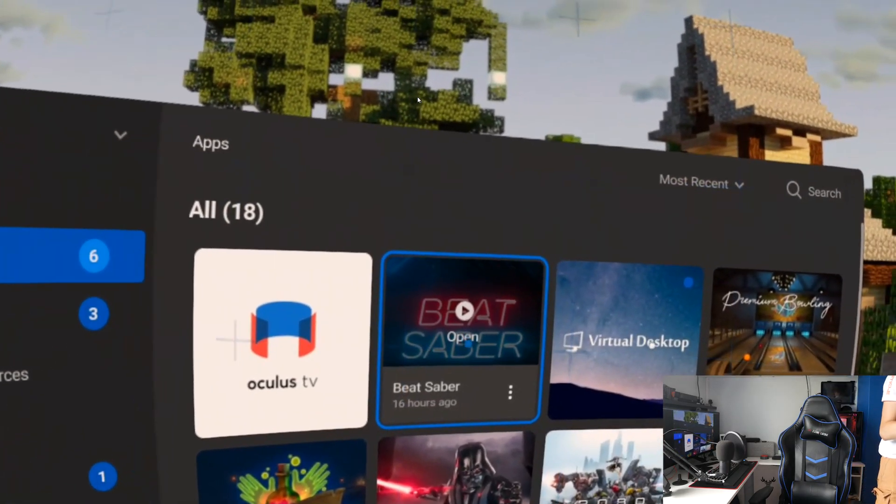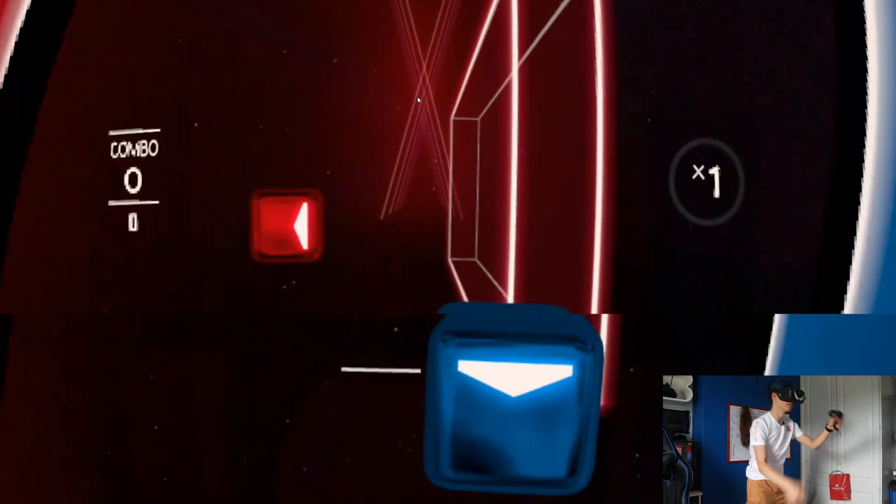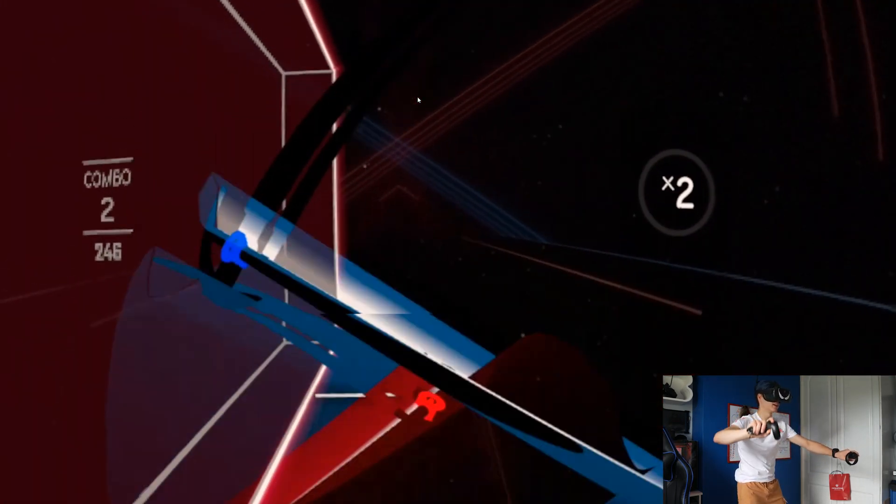Library, Beat Saber — as you can see I have my brand new custom sabers right here. Check it out!